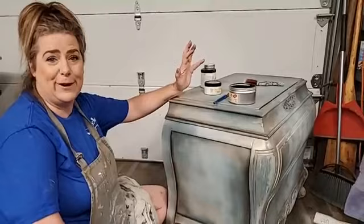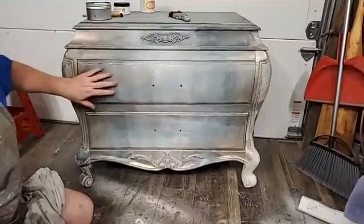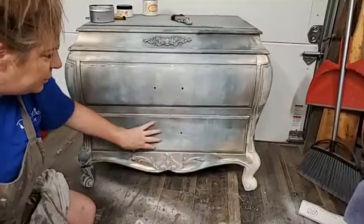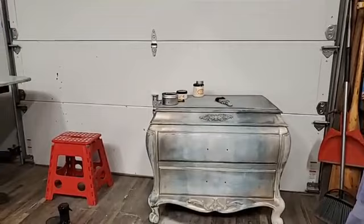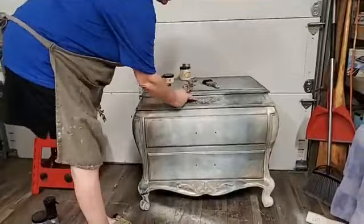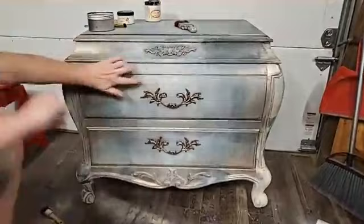Look how pretty the piece is! I really like it — except for a spot up there and maybe right here I would change, but I love this drawer and wouldn't change it at all. I might do a little more silver to dull it down and concentrate the gold a little bit, but my changes would be minimal. I'm going to put the black wax over this and I'll end up where I am on the other pieces. I'll hit this hardware with some gilding wax so it ties in — I've got hardware with that soft metallic on it.